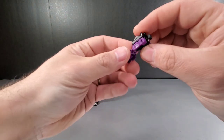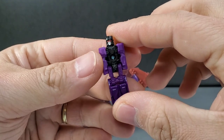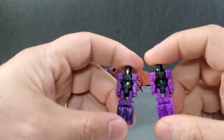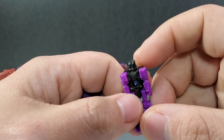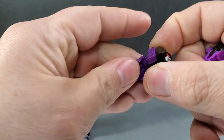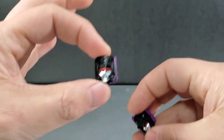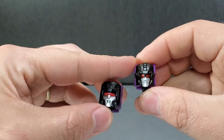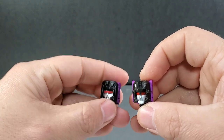Let's compare the headmasters real quick. This is the Vorath you get with the reissue, trying to be more in actual G1 style. Next to the Vorath you got with Titans Returns — it's the same mold with different colors of plastic. They actually took time to paint the face on the reissue, whereas the other one is just a black head. The biggest difference is when you fold these over for the robot mode head sculpts.